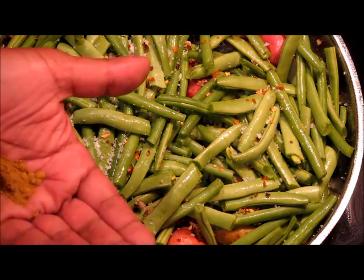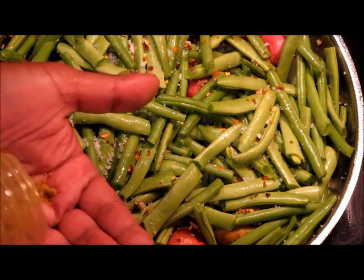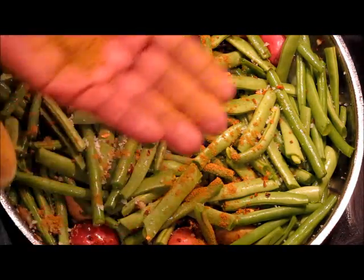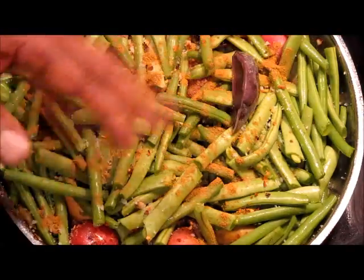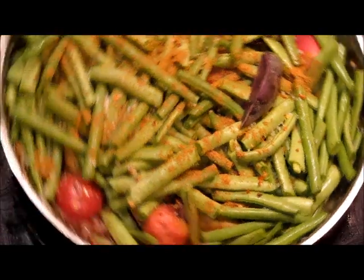The next thing we want to do is add some ground coriander to this dish, which is what I have here. So let's just sprinkle our ground coriander — maybe a little bit more. I find that ground coriander and pole beans and string beans are a marriage made in heaven. This dish is coming together.